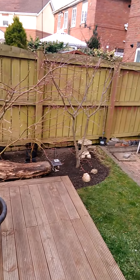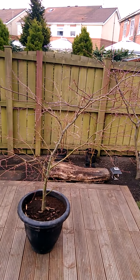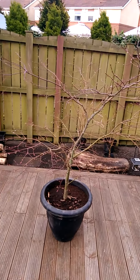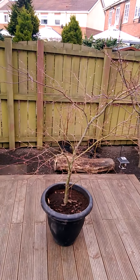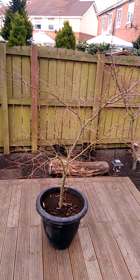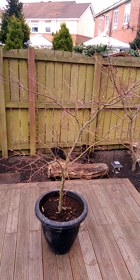It was a little bit too close to the conitifolium, so it was dug out about two weeks ago, root pruned, root washed, and put in this pot here with some general compost and chipped bark.